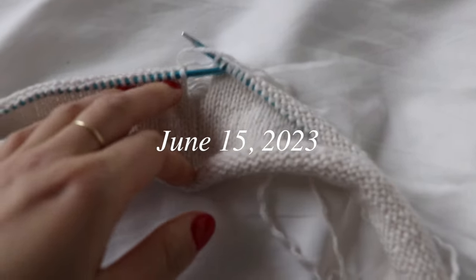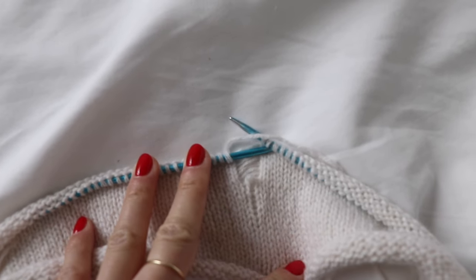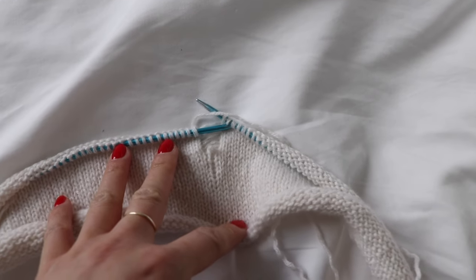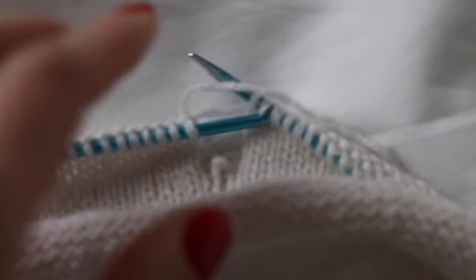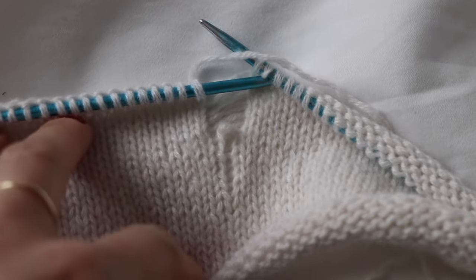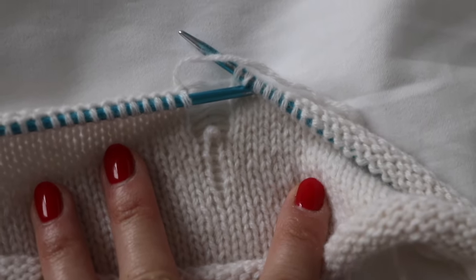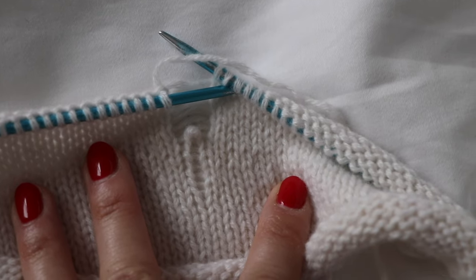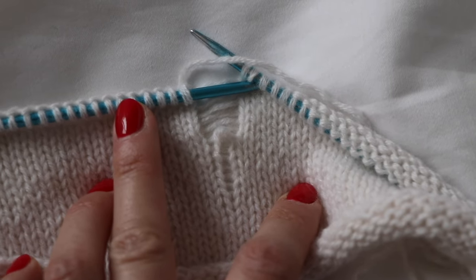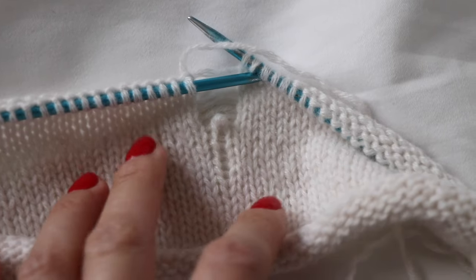I always fix loose stitches along the way once I notice them. You can see that I've already dropped a stitch and started re-knitting it up the ladder, but it's still looking a bit enlarged even though I'm really focusing on the tension. This really brings back the initial reasons why I began this unravel in the first place — should I continue and struggle and not enjoy the process, or choose a better path?